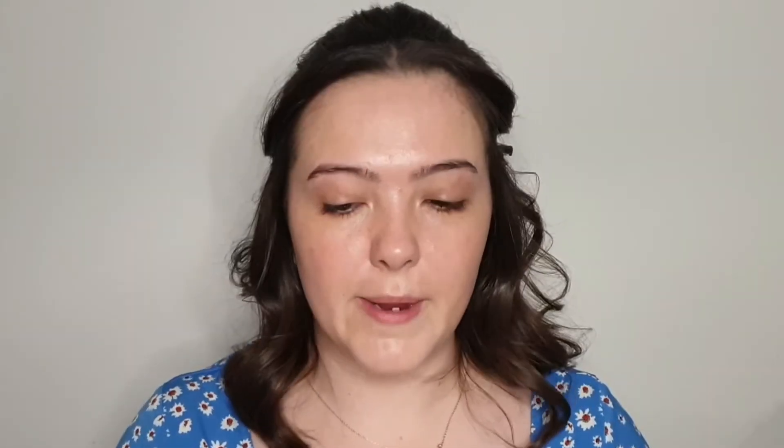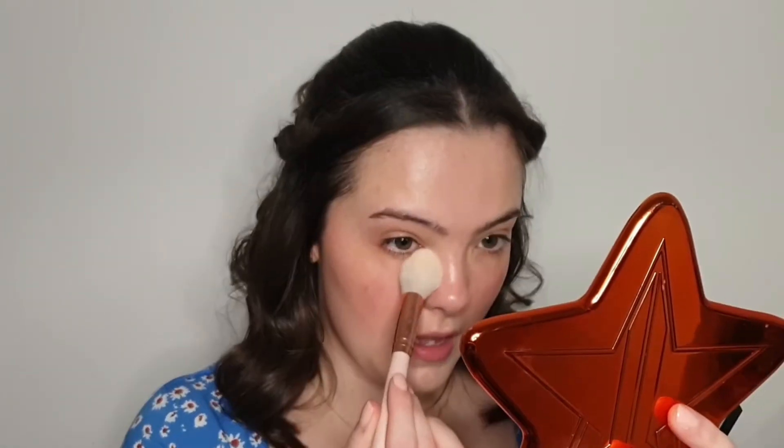Once the foundation is blended in nicely, I'm using my hands to melt the product into my skin. For a no-makeup makeup look, go in with more cream or balm products — they appear more skin-like and less textured than powder. If you prefer powder, use plenty of setting spray and don't apply too much. For a tiny bit of colour in the cheeks, I'm going in with Dr Paw Paw — a multi-purpose coloured balm you can use for lips, cheeks, and eyes. I'm taking it on a dense fluffy brush and stamping this rosy colour onto the apples of my cheeks. It's looking very glowy and healthy, so I'll go in with some translucent powder to set the centre of my face and take it down slightly.